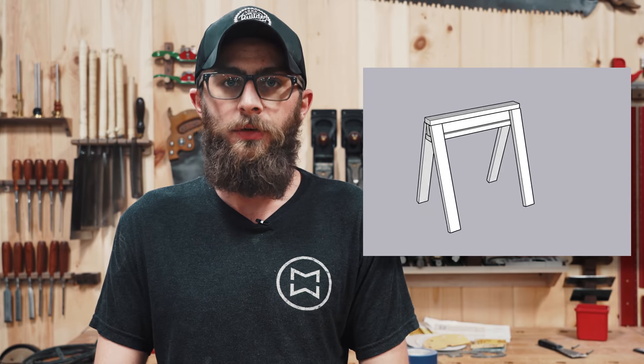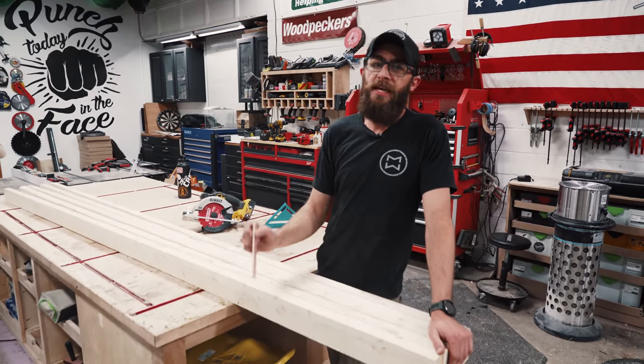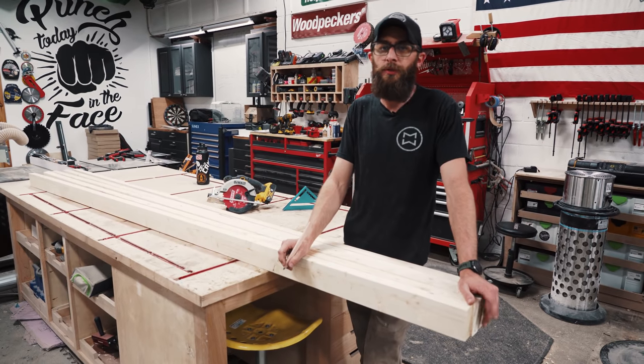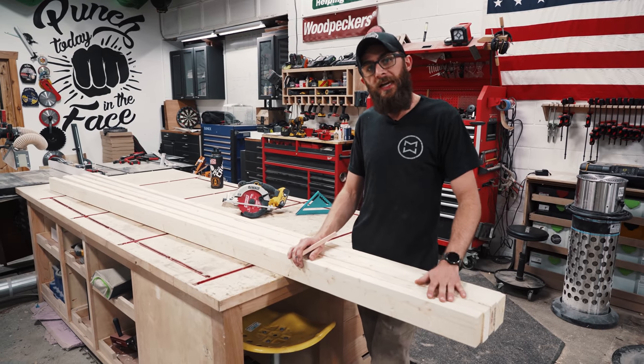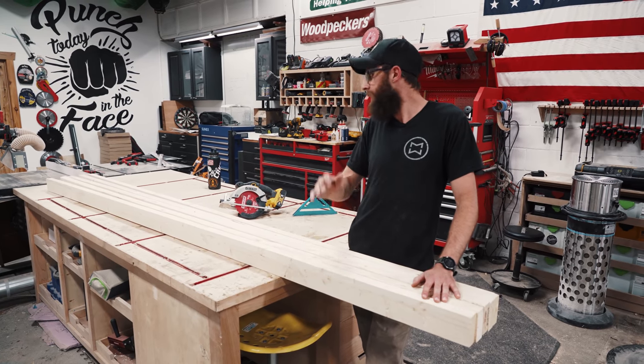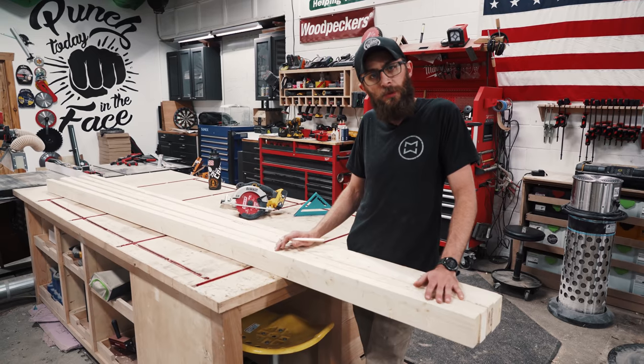For the DIY sawhorse, we're just going to do a standard construction-grade stackable sawhorse. We're going to use some standard 2x4s from the home center and some standard 3-inch screws to put it together. This shouldn't take much time at all. To make these sawhorses, you only need seven 32-inch long 2x4s per sawhorse. To make a pair, we're going to use five 10-foot-long 2x4s — that'll easily give us all the pieces we need.